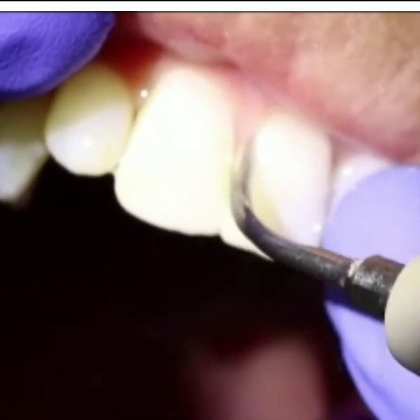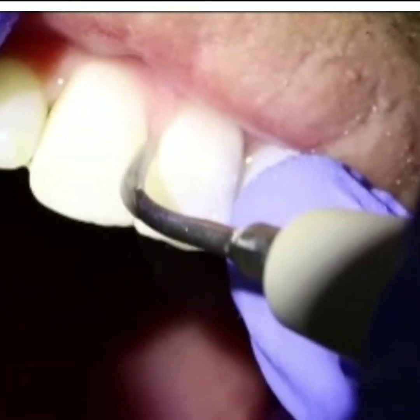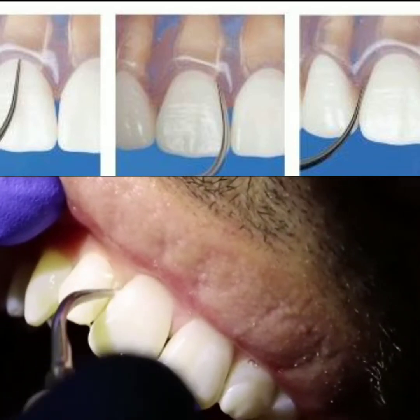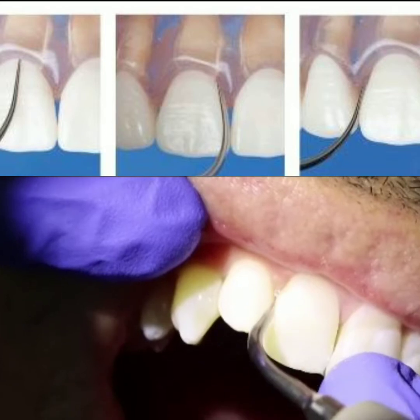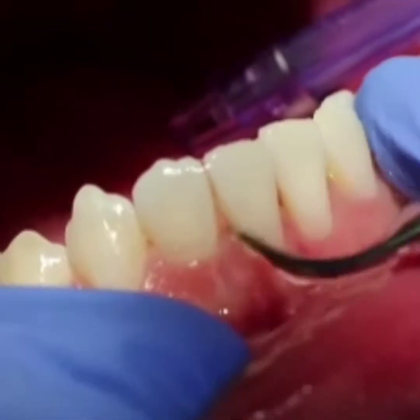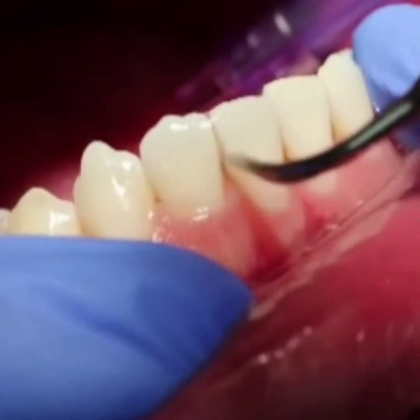In ultrasonic we have vertical adaptation position and horizontal adaptation position. For vertical angulation, the tip can be readily adapted to all the surfaces — facial, buccal, distal, lingual — without changing the fulcrum. For horizontal, the tip position is perpendicular to the long axis of the tooth.